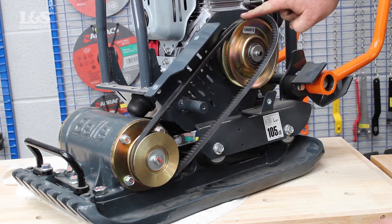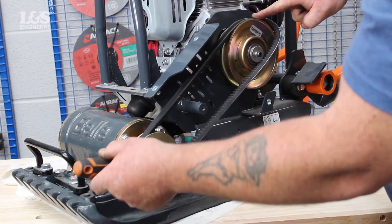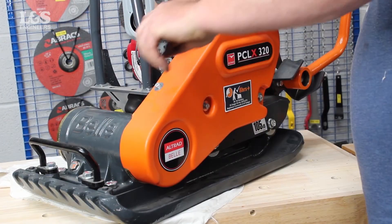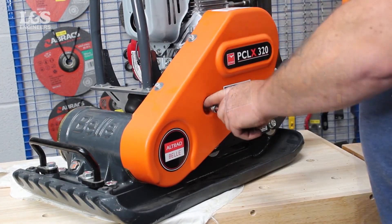Position the belt back and secure. Tighten with a 13mm socket. Reattach the cover back and secure with the washers and four bolts.